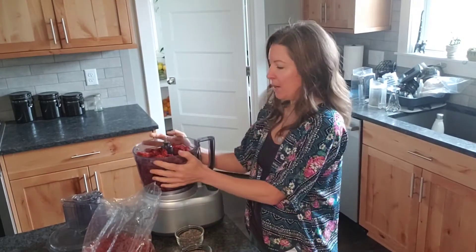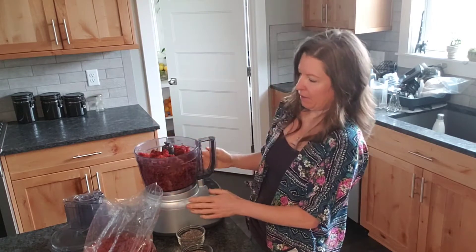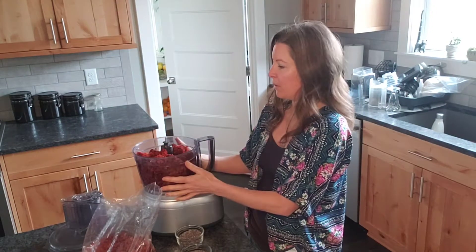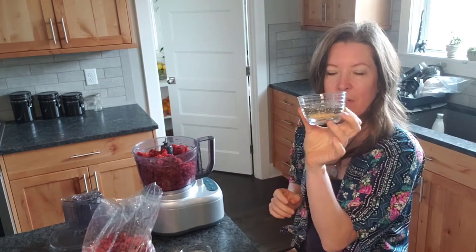So what I have is my food processor, and I have about half of the pulp in here. This is a 12-cup food processor and it's about halfway full. I'm going to put in two tablespoons of freshly ground flax seeds and two tablespoons of chia seeds.